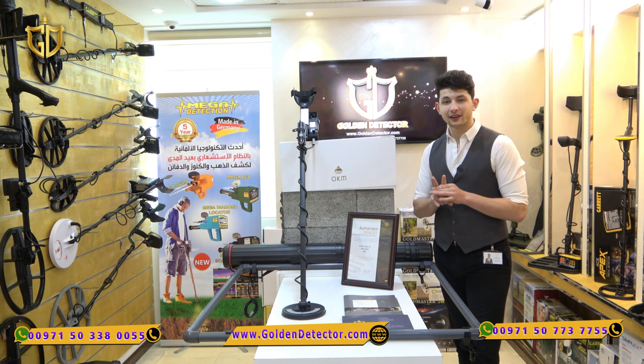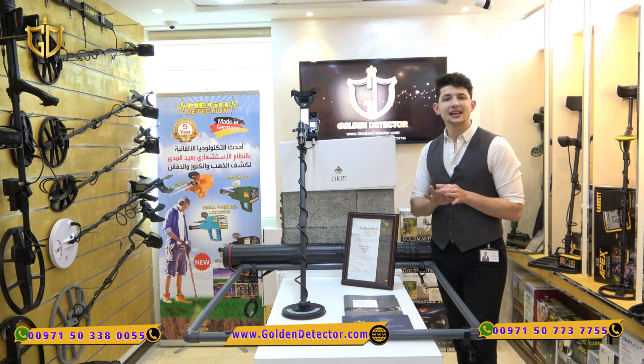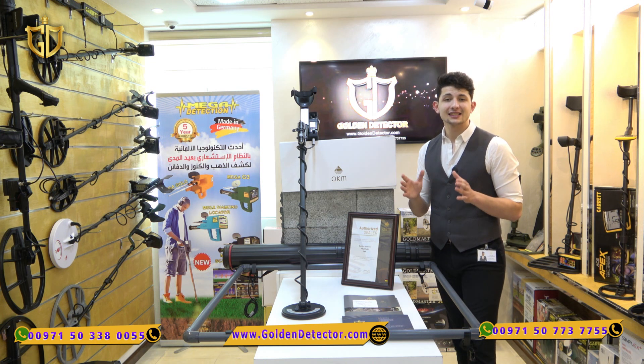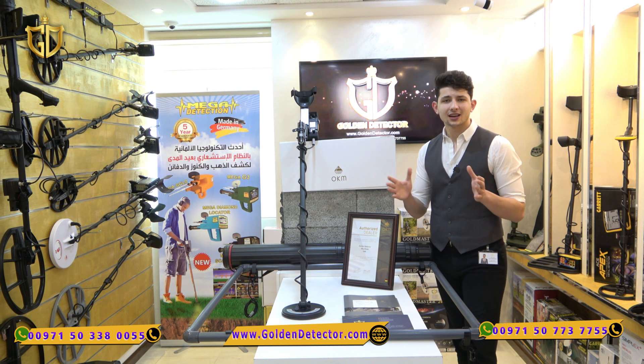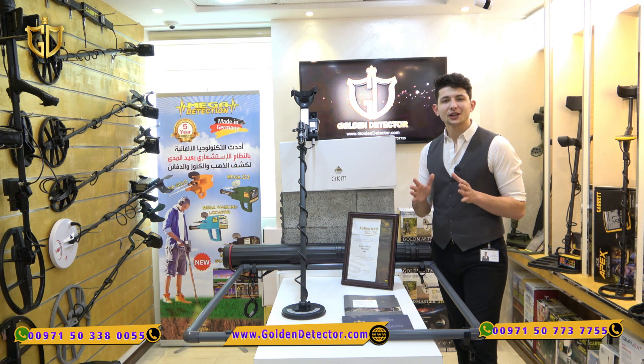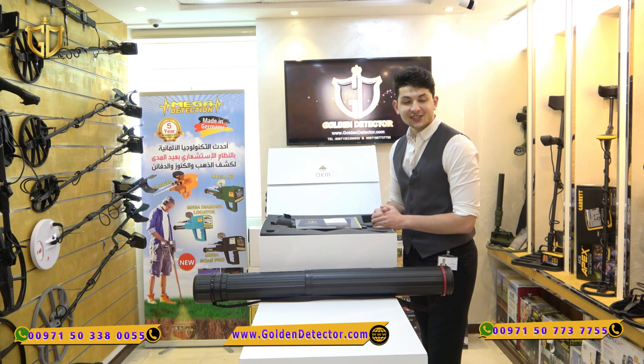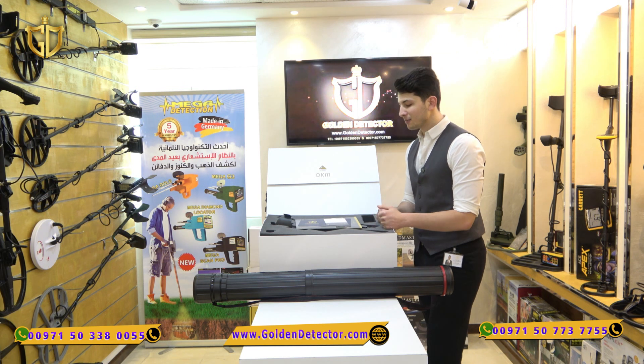Only two options in the device — sensitivity and sound level — and automatic ground calibration within three seconds only, and you are ready to start searching. Keep watching to review all the accessories and testing the device. And now we will show you all the accessories that come with the Pulse Nova Omega Plus.